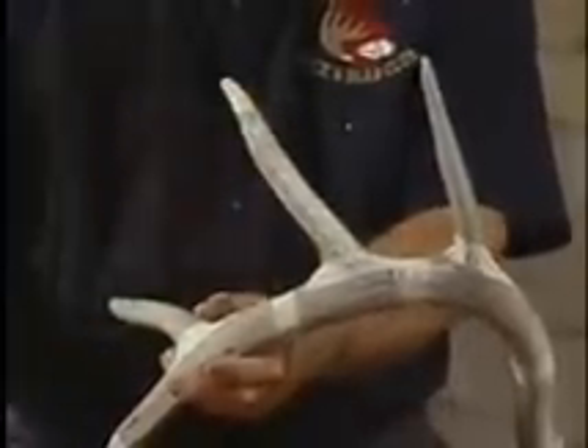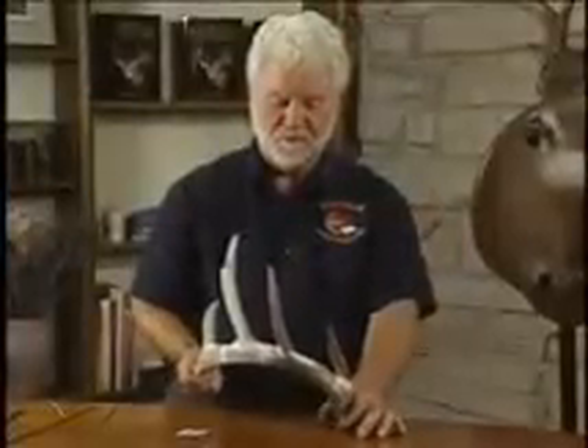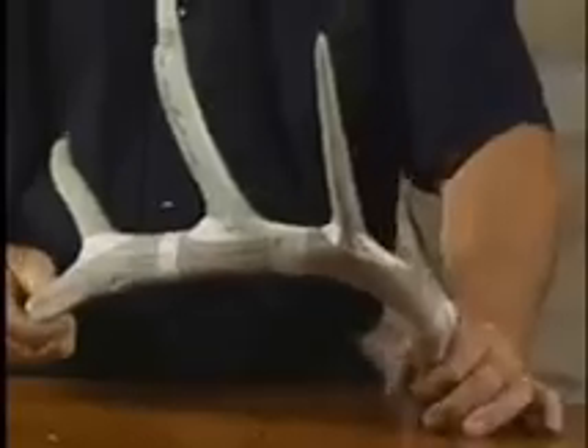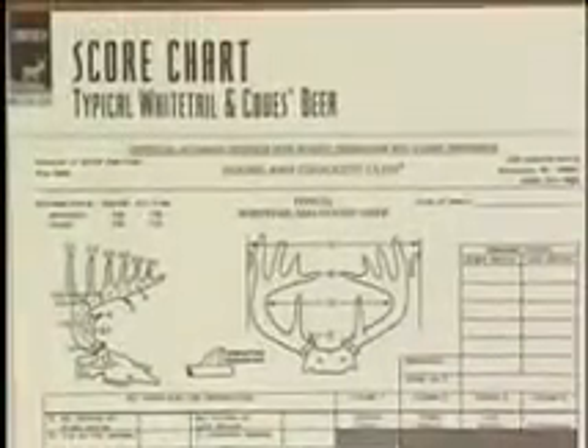Last but not least, we try to get four circumferences — H1, H2, H3, and H4 — on both sides. Then we add up all those numbers, and with that you try to get your base score of 170 or 125.